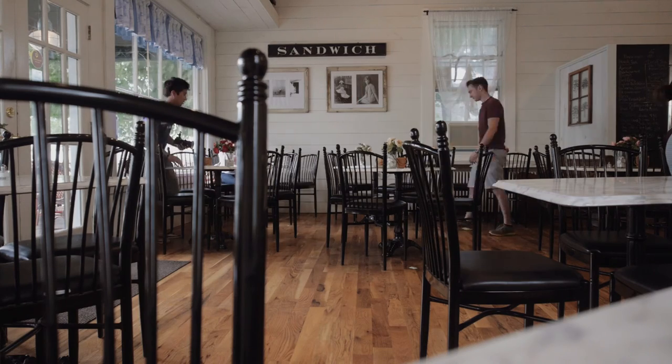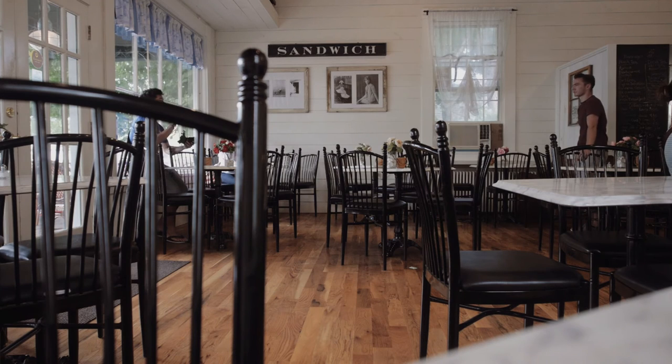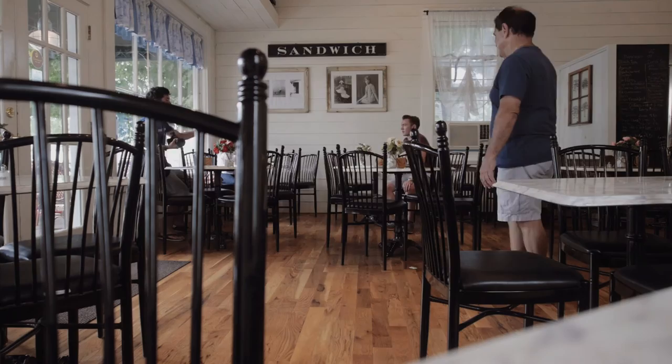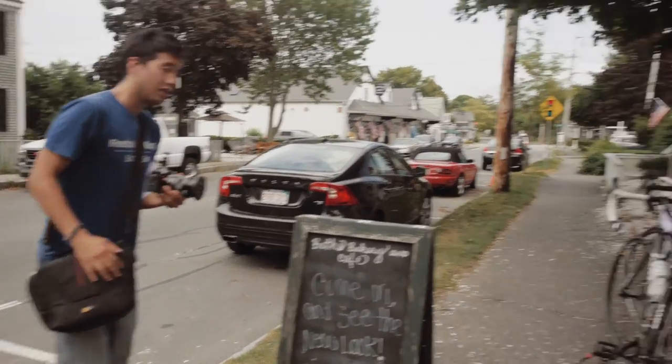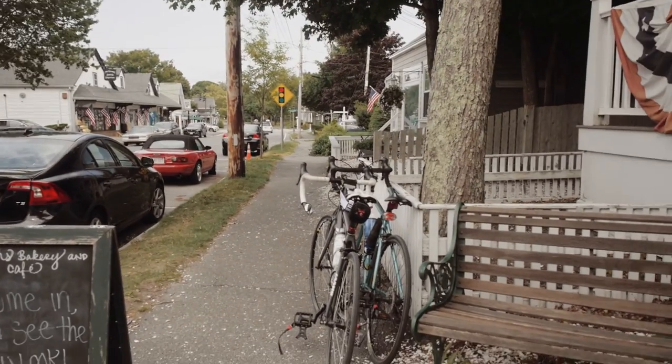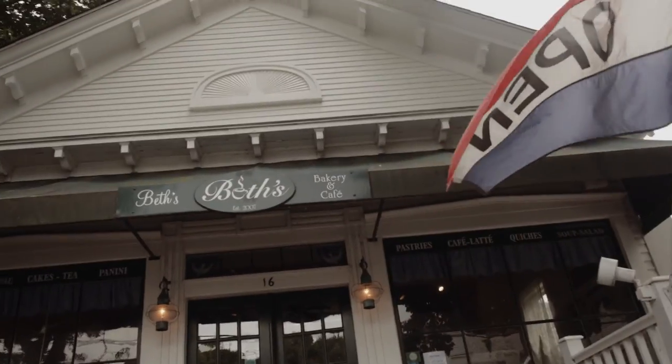We're on set right now, just running through a few things and trying to get the shots planned out. They're not closed yet so there are still people here. We're planning out some shots. This is Taiki, and we're seeing what angle we want him to come from. That's Baker, and this is where we'll be filming.